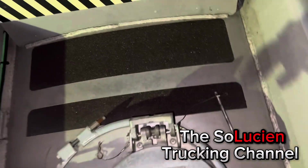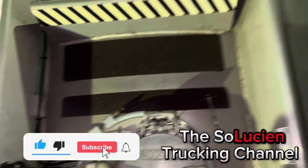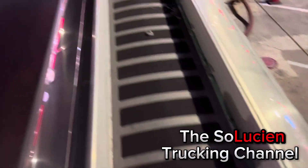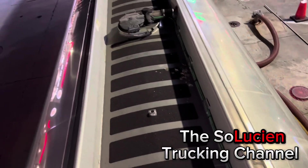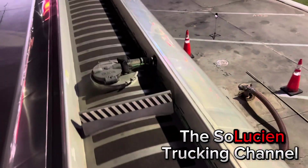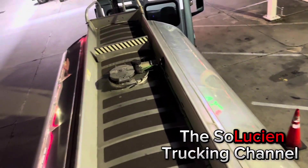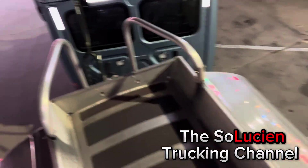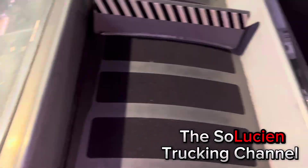Now y'all got the inside and out of the trailer — a detailed description. Hope y'all liked this video. Make sure y'all like and subscribe. I showed y'all the first, second, third, and fourth compartments inside and out. I don't think anybody else has shown the inside and out of the trailer like this. I'll show y'all what it looks like when it's empty in another video.